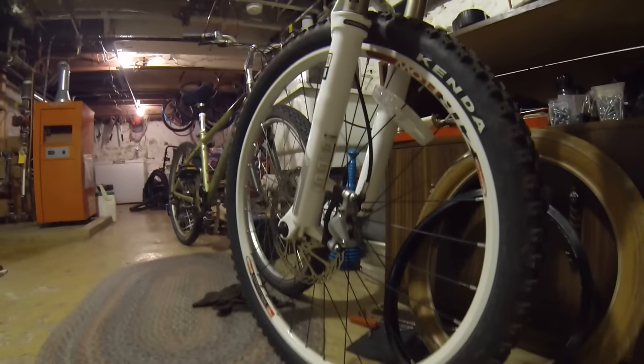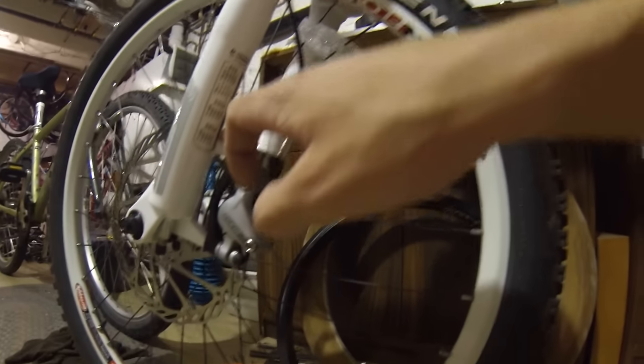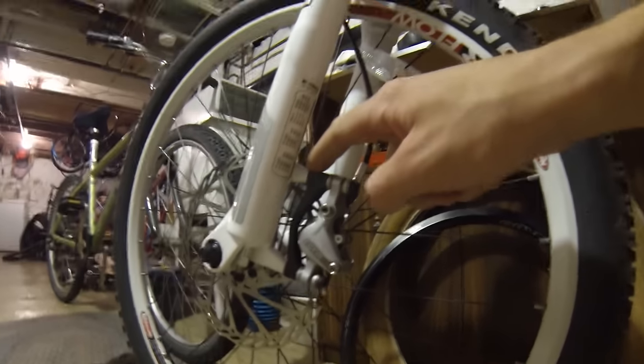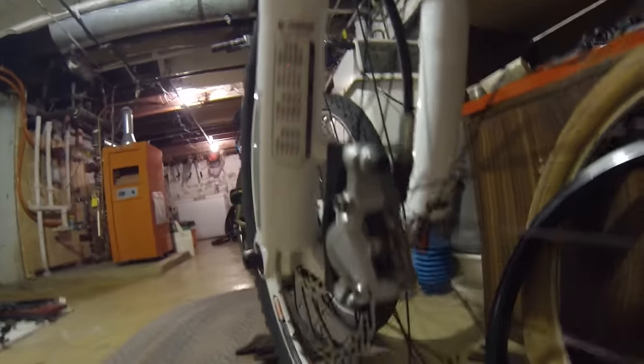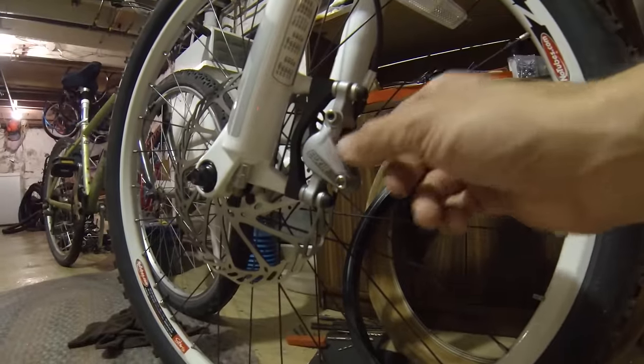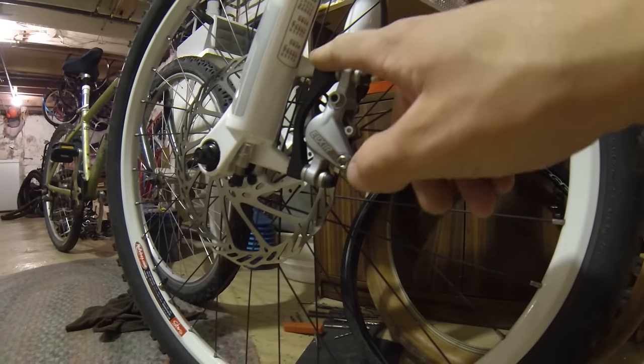In this video I'm going to show you the differences in brake mounts for pedal bikes — specifically disc brakes. There are a couple of different standards in the disc brake mount world. This here is called a post mount — there are threads in here that are directly attached to the fork, and the caliper bolts onto those threads. That's how it's held on.